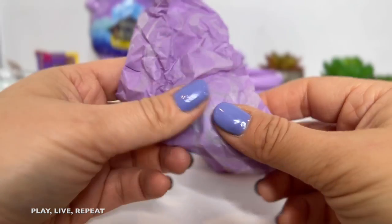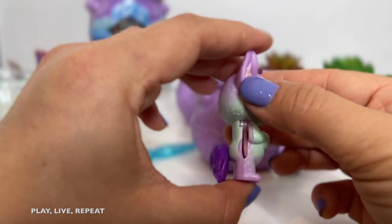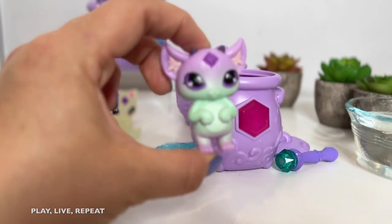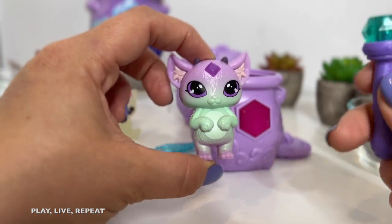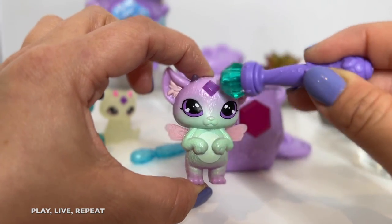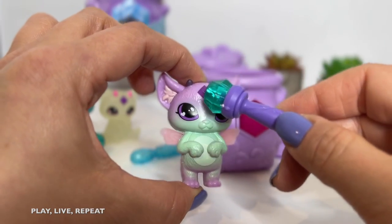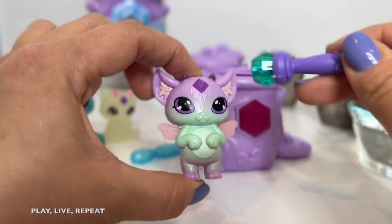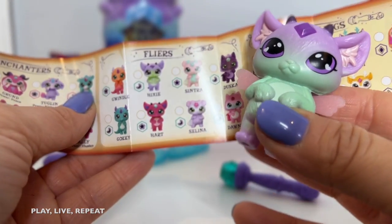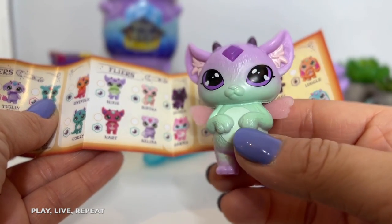Let's take out our Mixling and see who we got. We got another Flyer. Oh my goodness — we have another articulated tail. This one's a pretty one, and I just love the little gem at the top. They are just so stinking cute. Now let's reveal our wings. Wow, I could really feel that magnetic energy. So cool. Teach your kids about science here as well. I love these little Flyers. I really hope to get a Morphling though. The Flyer that I just unboxed is actually Hixie — so, so, so cute. I love the gradient and the colors of this adorable little figure.